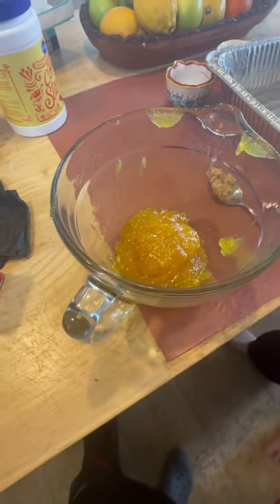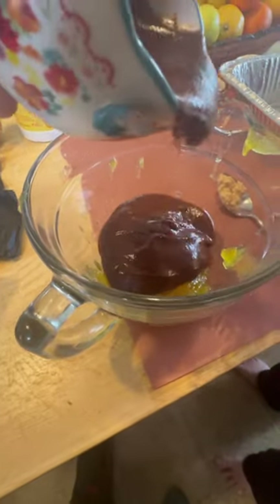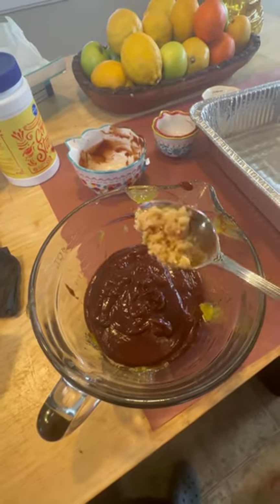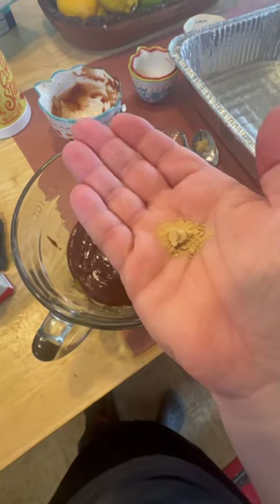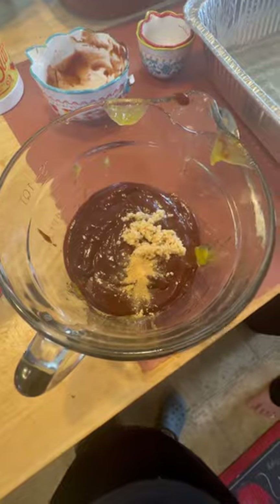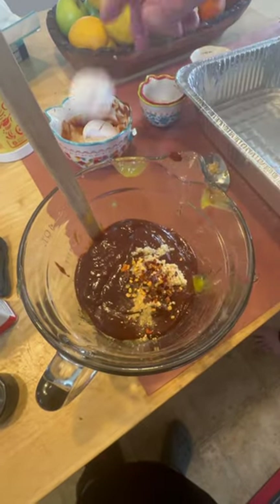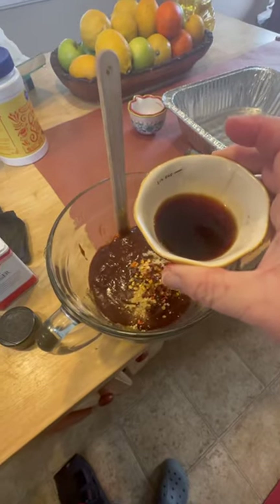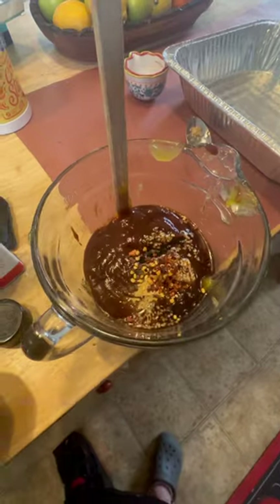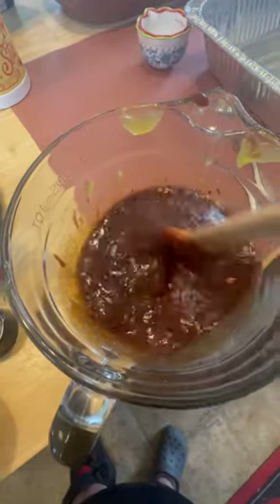For the sauce, you want a cup of orange marmalade and a cup of barbecue sauce. About a teaspoon of minced garlic and about an eighth of a teaspoon of ground ginger. A teaspoon of red pepper flakes — that's totally optional — and two tablespoons of soy sauce. Just stir that together and set it aside.